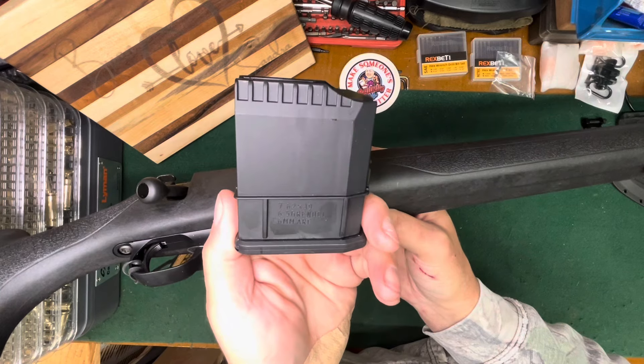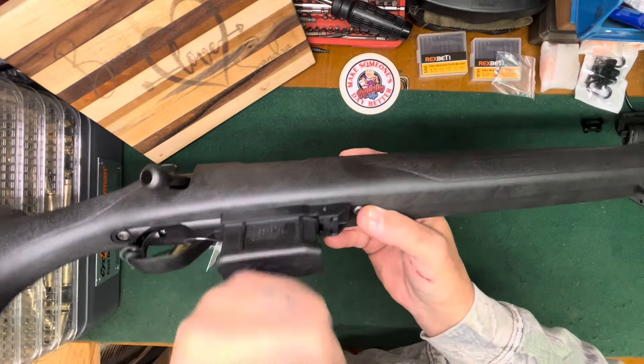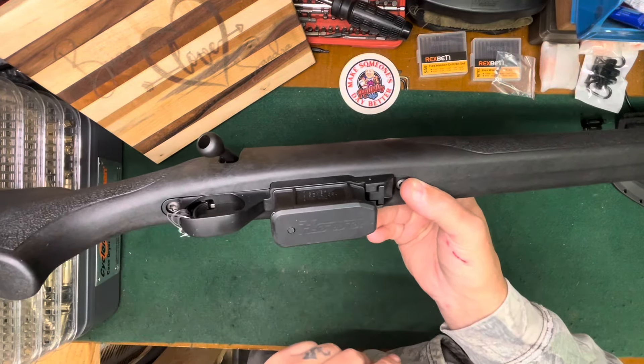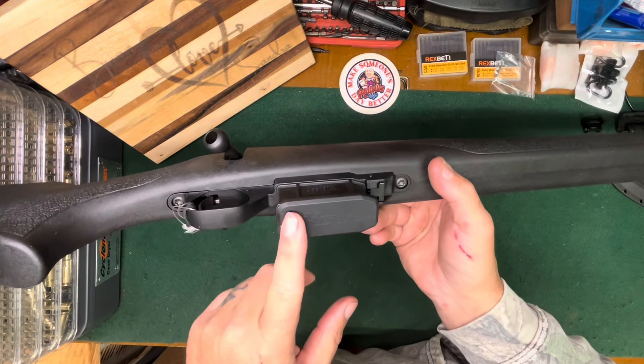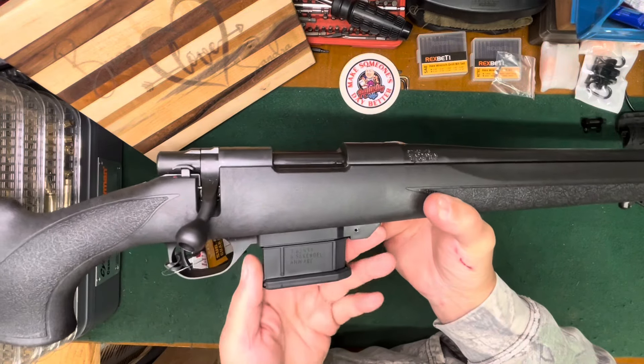It says 762x39, 6.5 Grendel, and 6 ARC on the magazine. I've got a couple of these from the other rifles — the six millimeter and the 6.5 Grendel — but because it's now got different bottom metal, I can't use those magazines, so I've got extra mags.